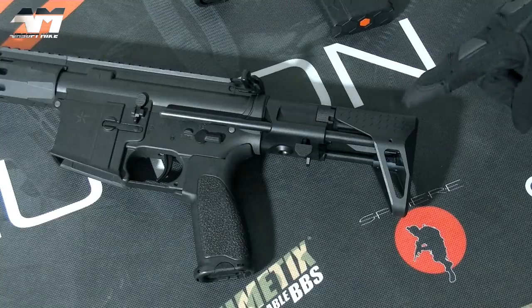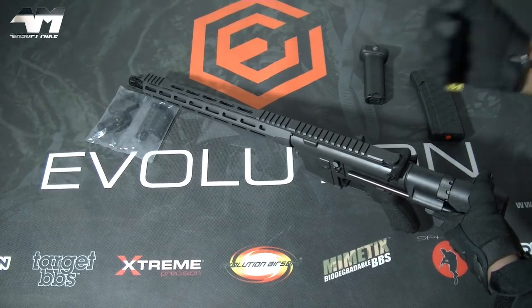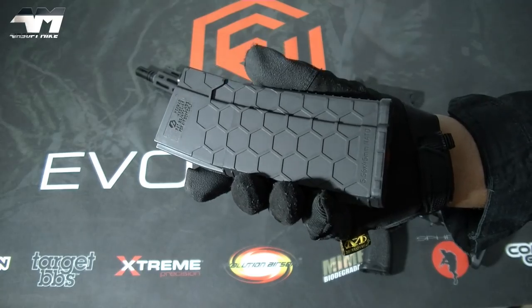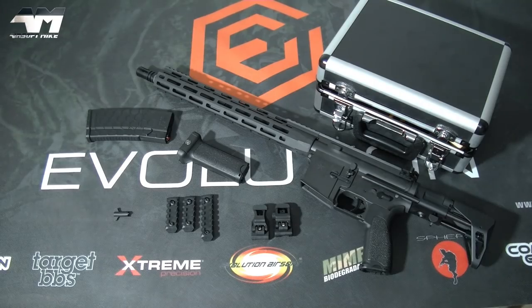It also sports a PDW stock, a polymer grip, and a full metal body. I'm going to put the battle sights on, the foregrip, the extra rails, and shove the mag in to complete the picture. They also supply you with a little key so you can adjust your front battle sight. You will need one or two tools to get this together — especially because Evolution Airsoft has a true quick-change spring system. You literally just have to remove the buffer tube and use a tool to get to your spring. A lot of other Airsoft rifles you have to tear the thing apart and get the gearbox out — not with this.